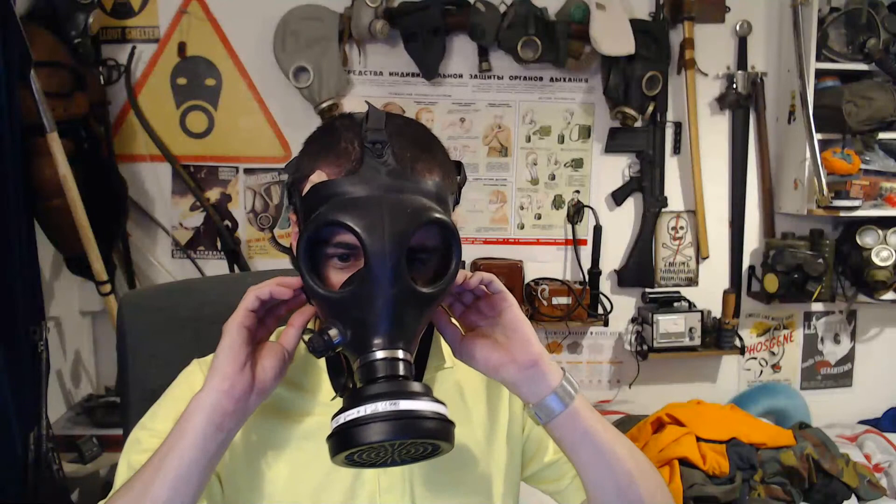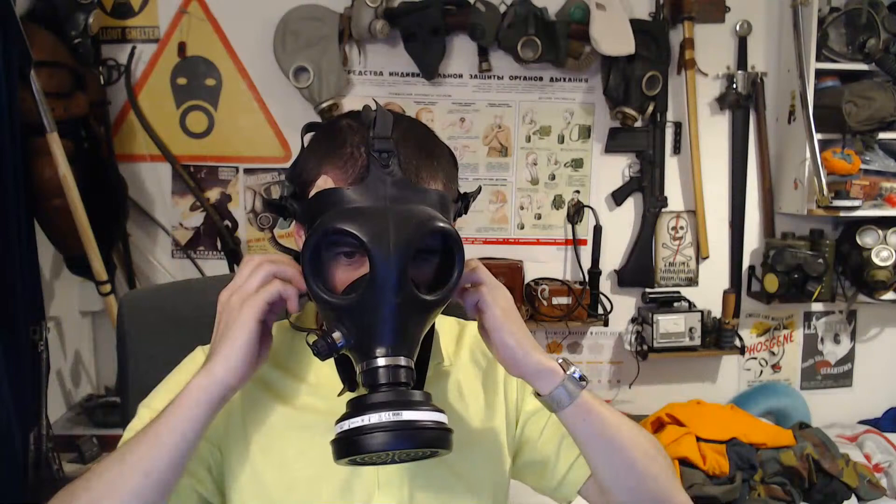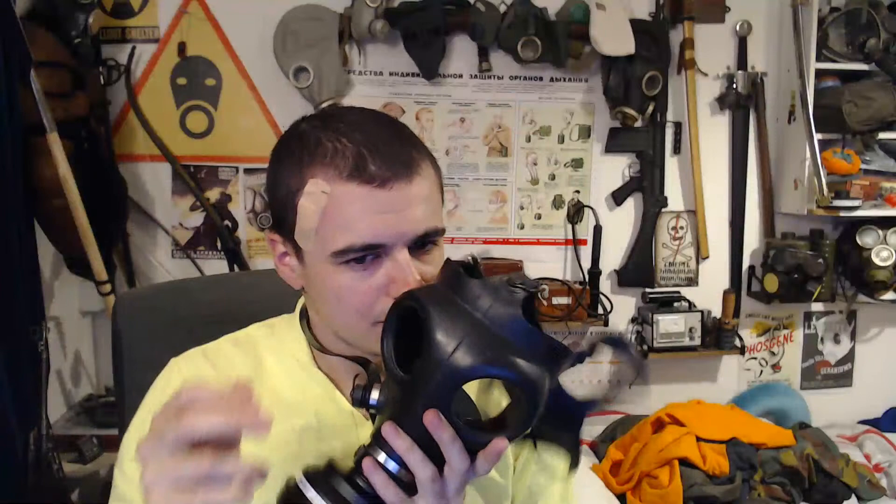Mine doesn't have any particular smell — mine just smells like a normal rubber mask, a very faint rubber smell.